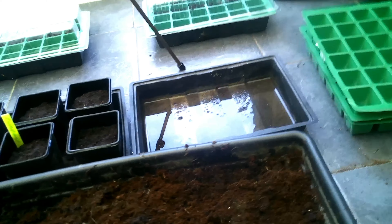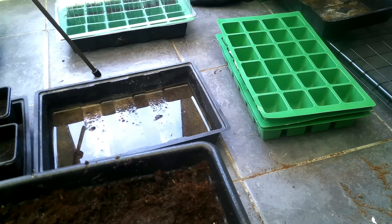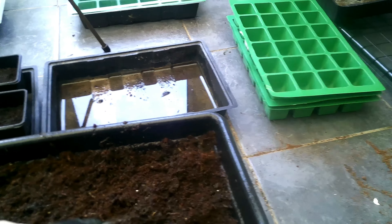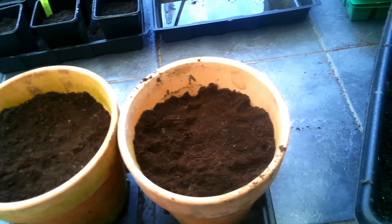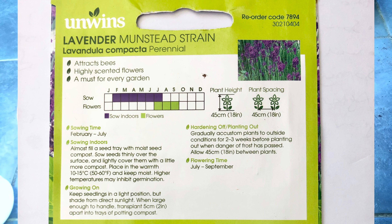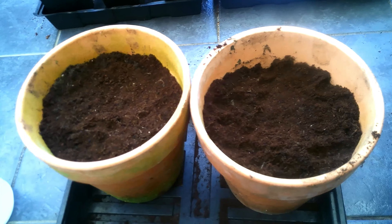We're just going to give that a little watering on top. The last one we're going to do is the lavender seeds. Lavender of course is a lovely color and also helps attract bees to your garden. For the lavender, we're going to use terracotta pots with good drainage holes on the bottom, placed in a tray to collect any excess water. Sowing time for lavender is February to July, and they need about 10 to 15 degrees Celsius.